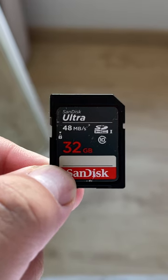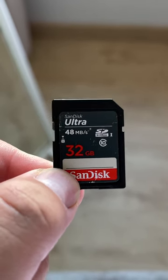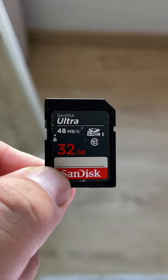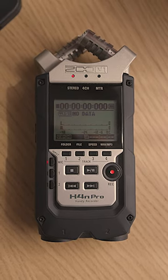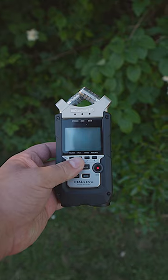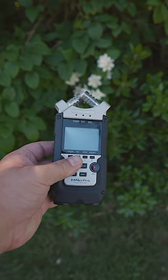With a 32GB card, it can take up to a minute for the H4M Pro to actually start. I've noticed that if I format the card inside of the device, the boot up time is shorter, but it will be present regardless. If you must use the H4M Pro, a smaller SD card will shorten the startup time.